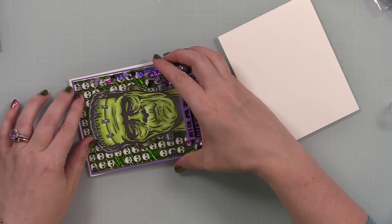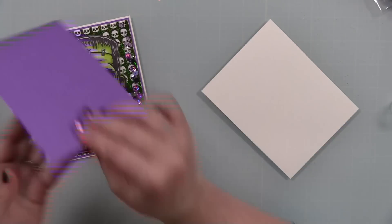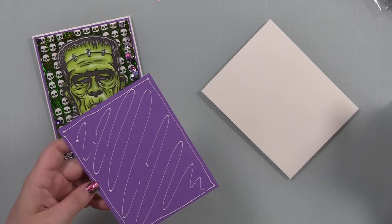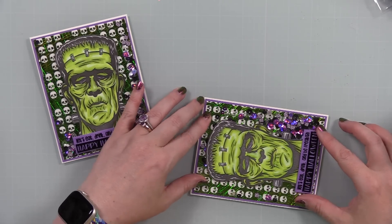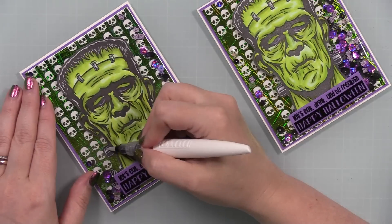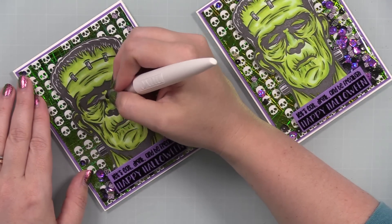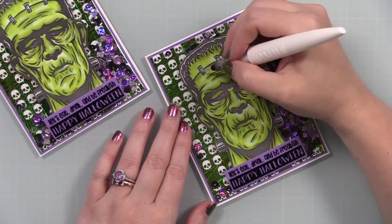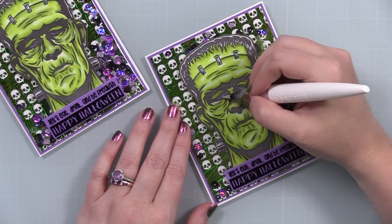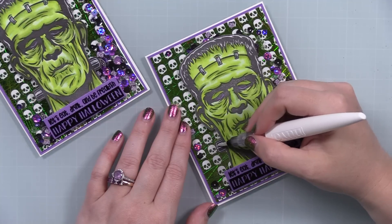Once the insides were stamped, I used craft tacky glue to adhere the card fronts into place. I wasn't going to add any more embellishments with the foiling and flat shakers already going on, but I just wanted that little extra something. I used one of my Nuvo Aqua Shimmer pens and painted it over the little staples in his forehead, the bolts on his neck, and the purple area of his eyes. It's subtle but you can see it more in real life — I'll show with my flashlight at the end — just that little bit of sparkle.